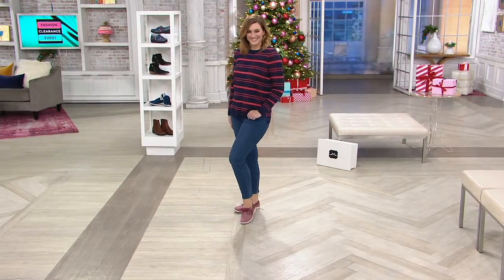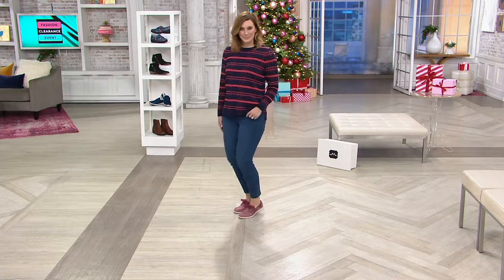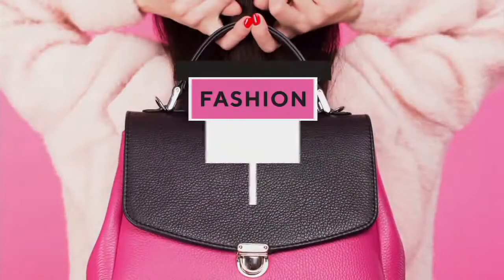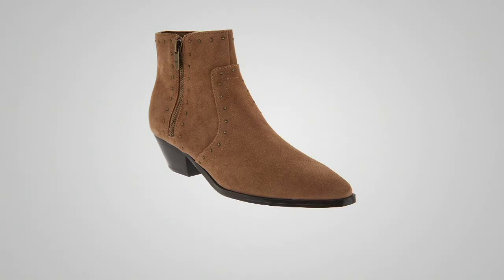Sperry on clearance for $54, medium width, whole and half sizes, item number 3710 80. Thank you so much, Stephanie — happy holidays! And a reminder of how we started the show with an awesome markdown on a Marc Fisher boot — 900 of you have already made your purchase.